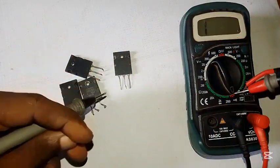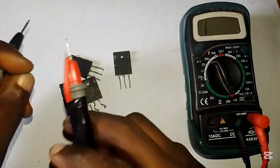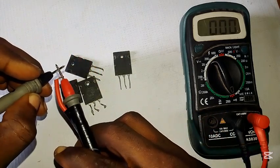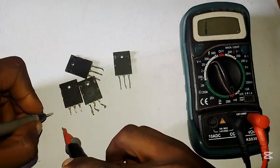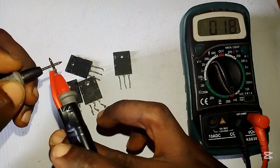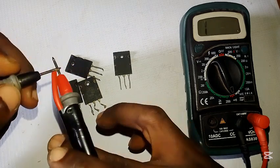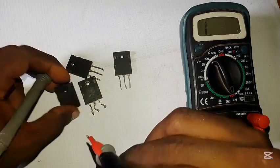First, take your meter to continuity mode and touch the probes against each other — if it's reading, you're good to go. On a transistor we have the collector, base, and emitter. If you touch them and get zero continuity, or a very small value like 0.002 or 0.001, forget it — it's gone.